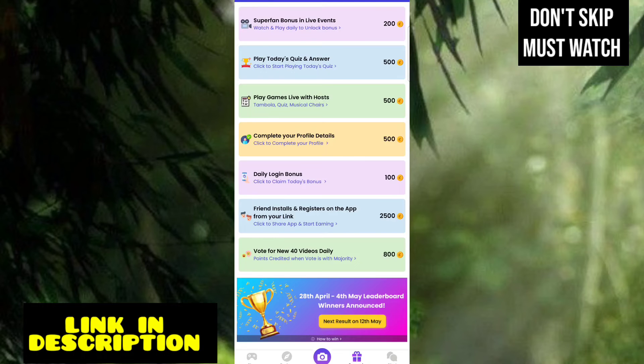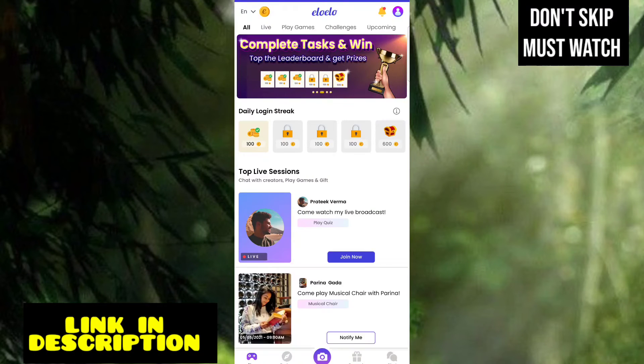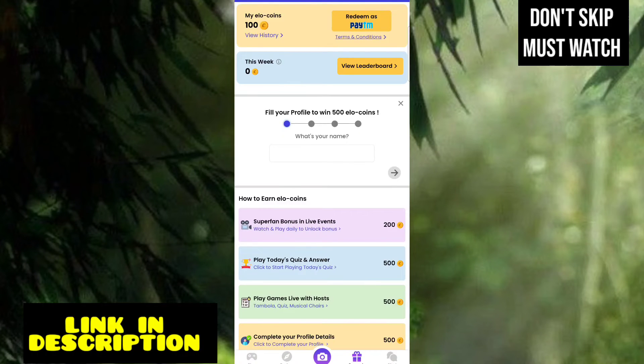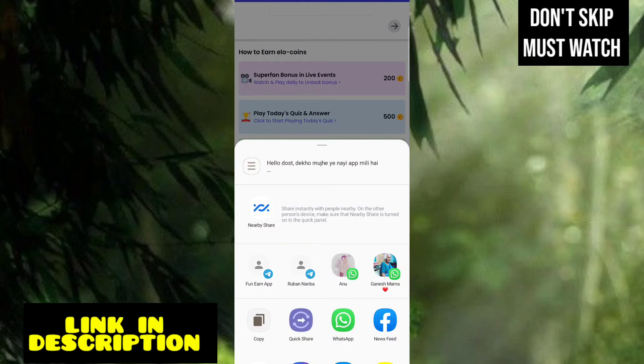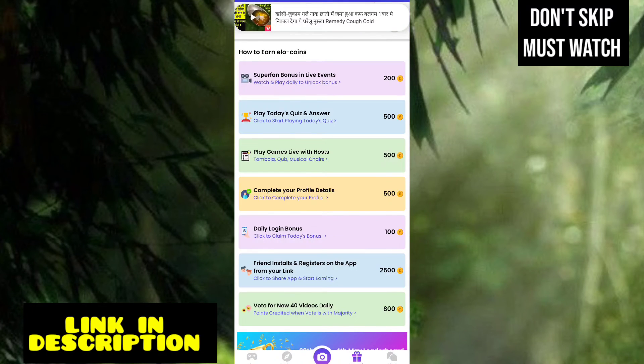We can get all the money and pay back for the payment. You can clear all of the tasks to get all the money. There are 4 friends and you can register. You can copy the link and share it with your friends — you can send your friends to the app and download coins for an instant 2 coins.